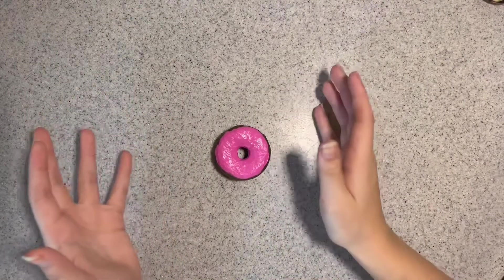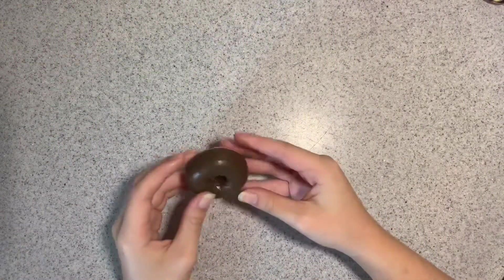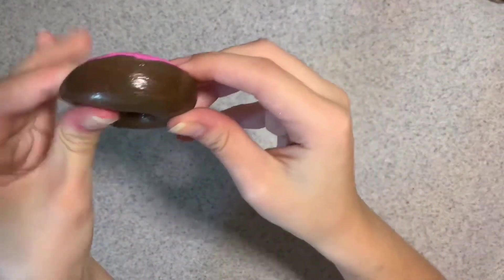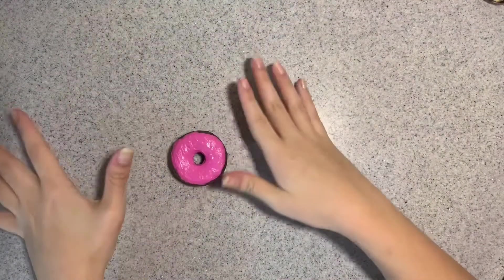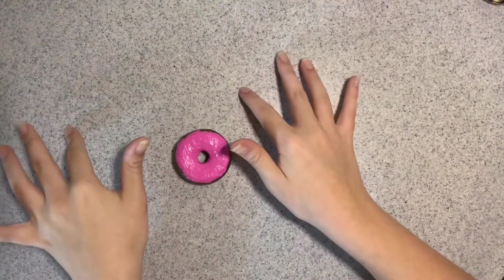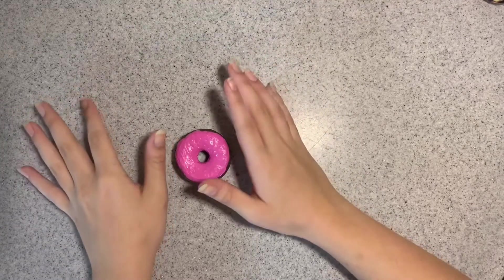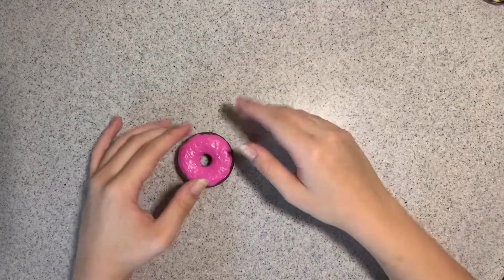I have finished the squishy! This is how the front looks, this is the back, and this is how it squishes. If you liked the video, leave a like, and if you have suggestions for my next video please leave a comment. That's it — goodbye!